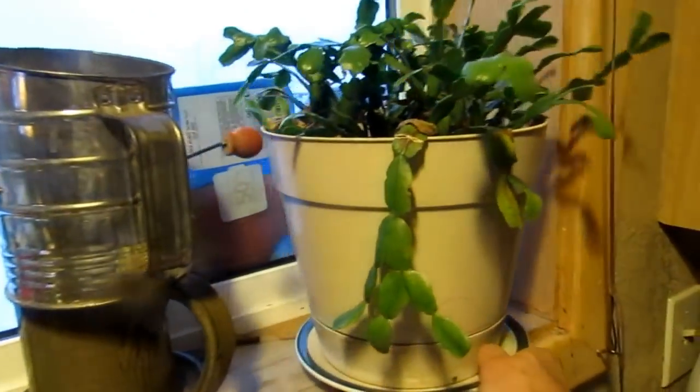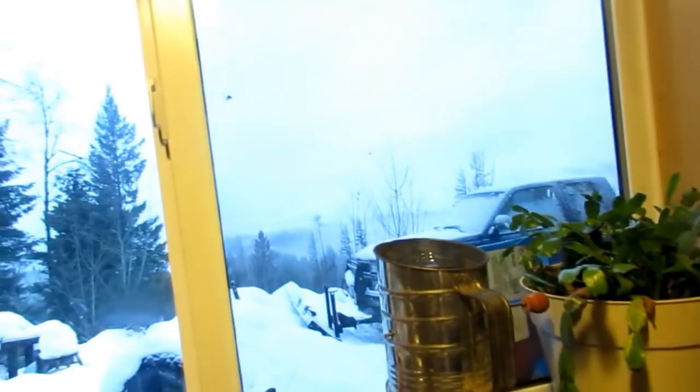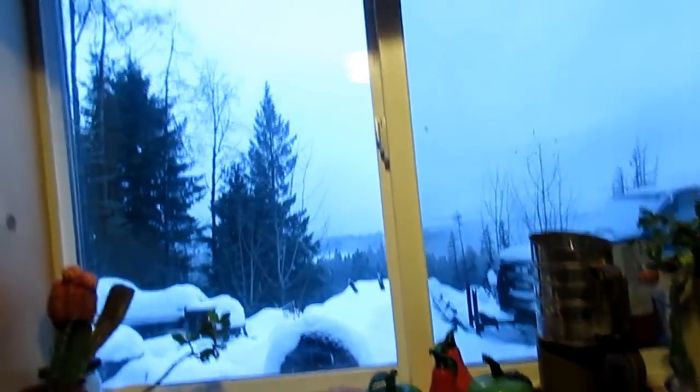We're having salmon tonight, and I'll show you my secret refrigerator — right there. That's the refrigerator. Well, you've got to do what you've got to do.